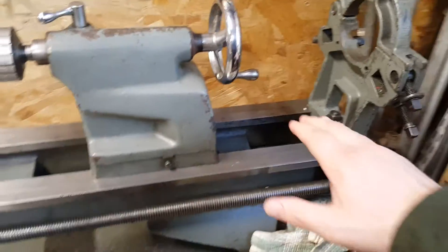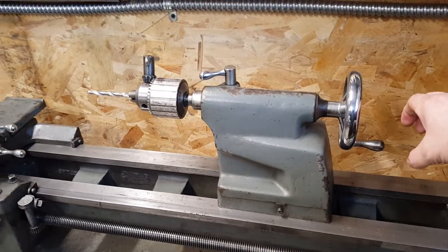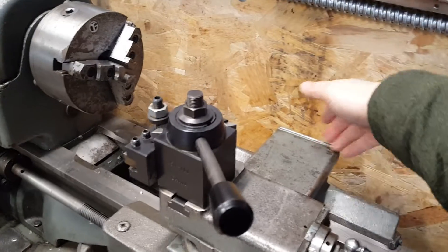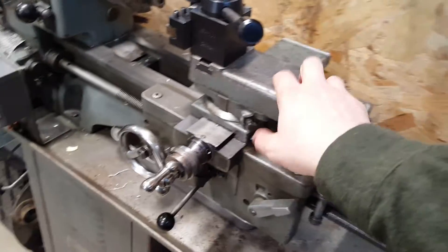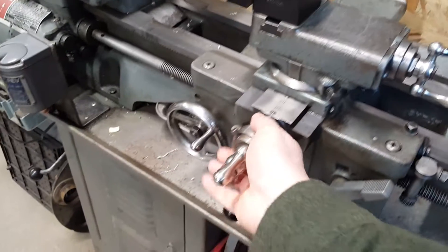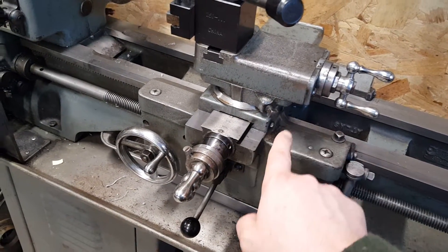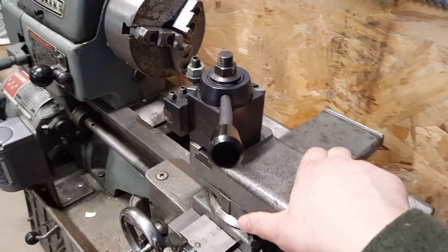My intention is to have a bracket on the back of the bed with a stepper motor mounted there, and a ball screw that runs all the way up and attaches to the back side of the carriage to move the carriage back and forth. Then I'm going to remove the cross slide acme screw and build an apparatus with another ball screw to allow the cross slide to slide back and forth.